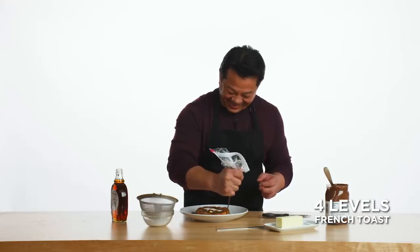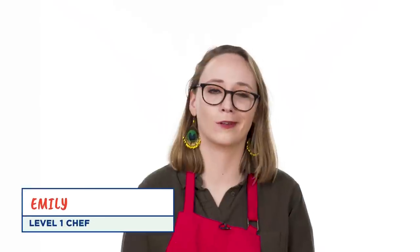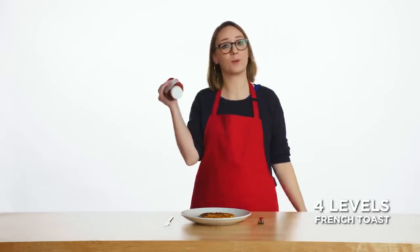That's so nice. I'm Rose, I'm a food scientist. And I'm Emily, I'm only a level one chef. I like to put ketchup on because I'm a monster. And here are all of the answers to all of your questions about French toast. I bet I know what a lot of your questions are gonna be about — custard ratios.